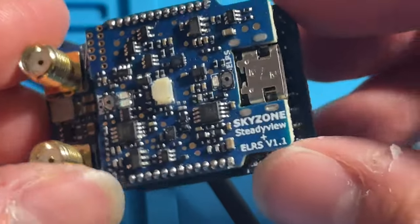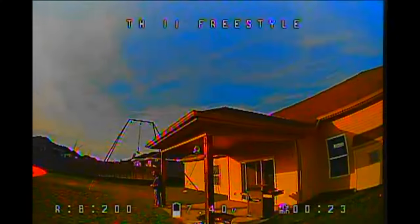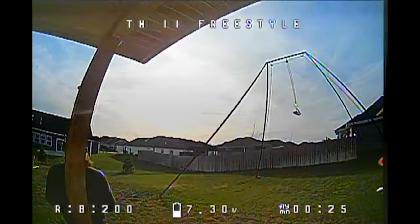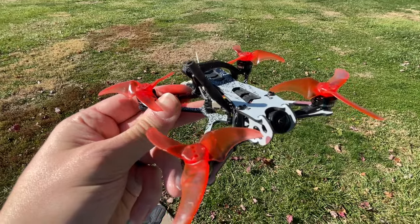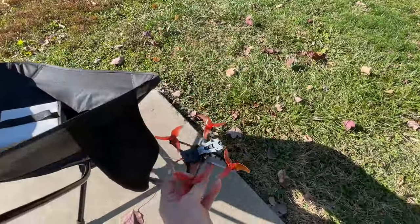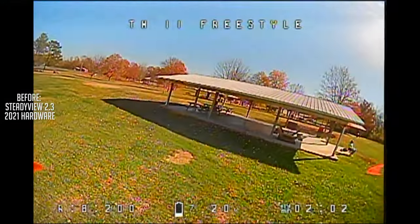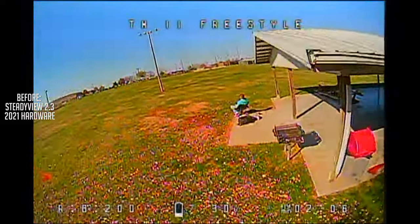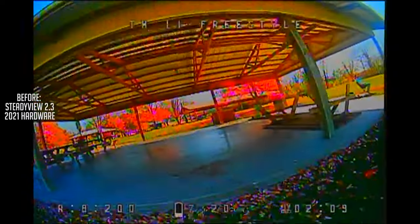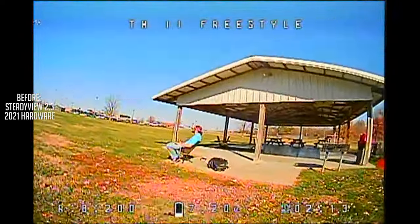I did some before and after tests on my own with drones that I had in my collection that had problems with the mixer. I'm going to walk you through the before and after of this brand new SteadyView hardware so you can see it for yourself. Let's begin with the TinyHawk Freestyle 2 because this one is bad. Really, really bad. Right here, that's a desync. And every time you see the picture go like this throughout the video, the mixer is failing. It's failing to build the picture correctly and I'm getting this darkened image.